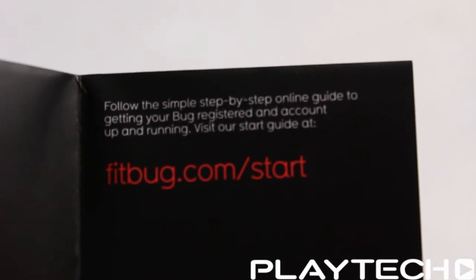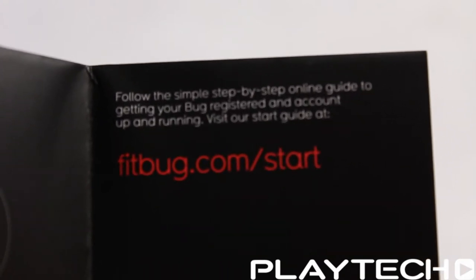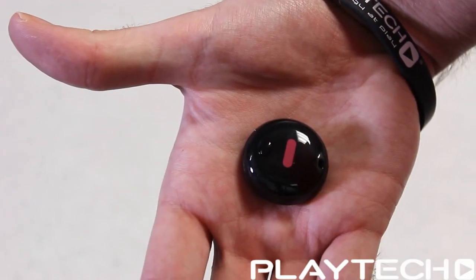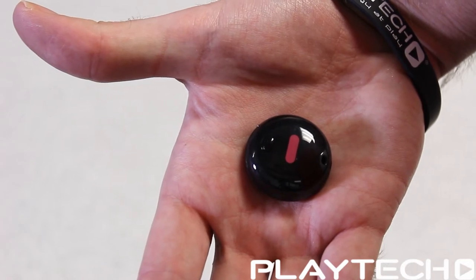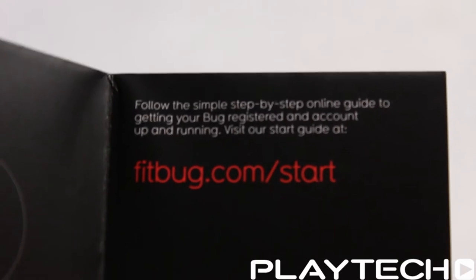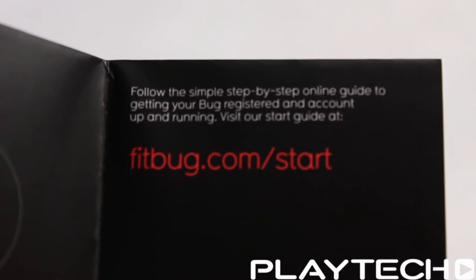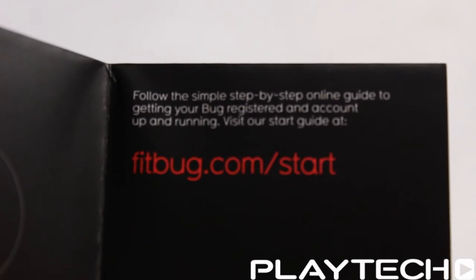To set up your Fitbug Orb, you'll need to go to the Fitbug website, follow their account-making procedures and questionnaires, then download the mobile app onto your Android or iPhone device. Then you can pair your orb to the phone via Bluetooth and you're all ready to go.